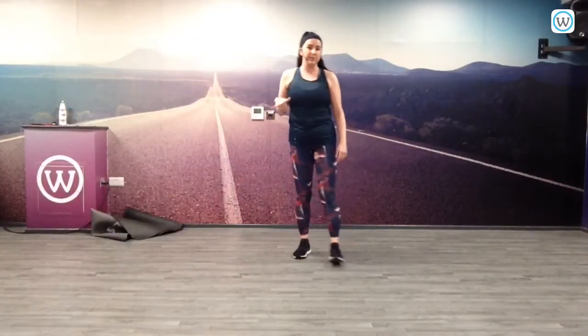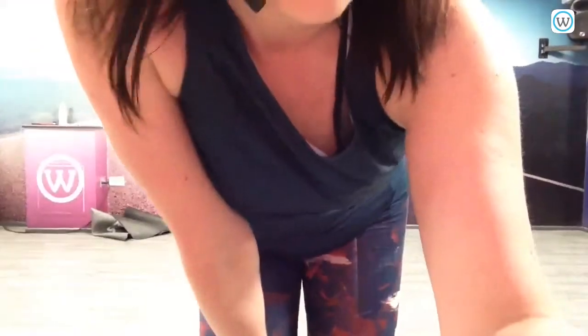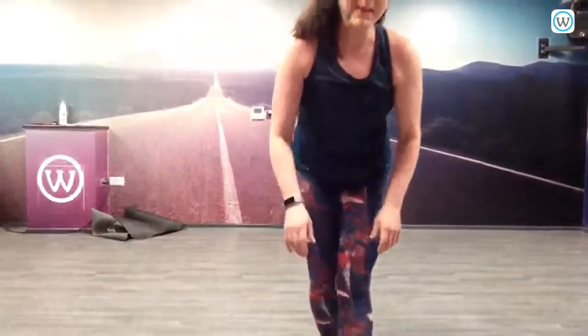Hi guys, welcome to HIIT. My name is Michelle. Ok, just a couple of things before we start. I don't know what happened then, but let's try again.